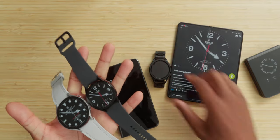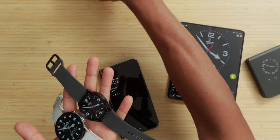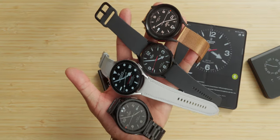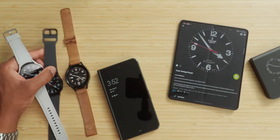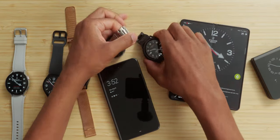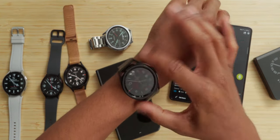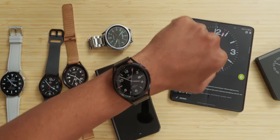As you guys can see, all of my Galaxy watches — no matter what year, what model — all have these custom watch faces, because this is what I do. I've been doing it for years and it's consistently worked for me. Let me take off the 47mm Watch 6 Classic and show you guys this black one right here — this is the black 43mm Watch 6 Classic. Let me go ahead and unlock that — boom, bam.